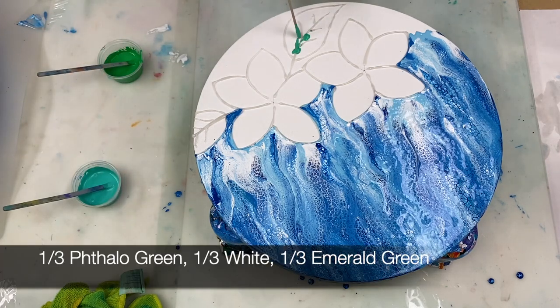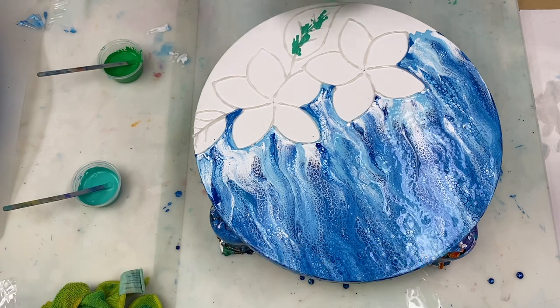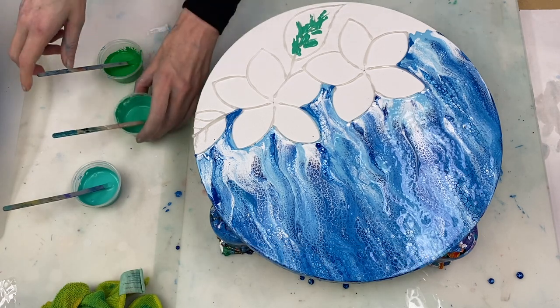Now we're ready for the leafy section, where I'm going to try and do a bit more swiping with greens this time.